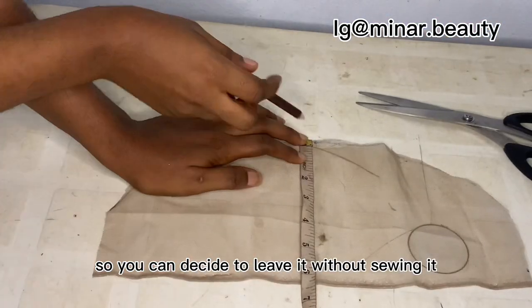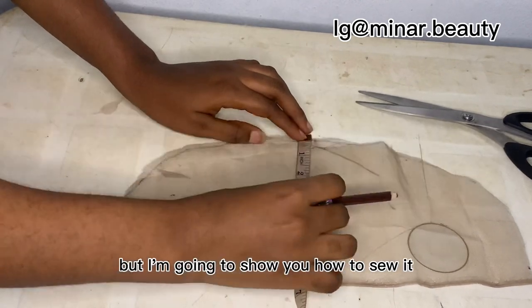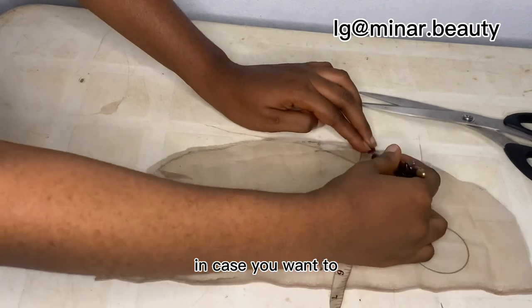You can decide to leave it without sewing it and ventilate it like that, but I'm going to show you how to sew it in case you want to.